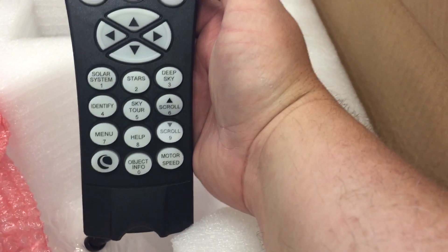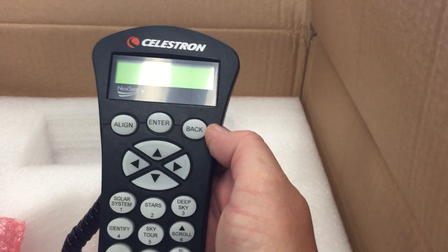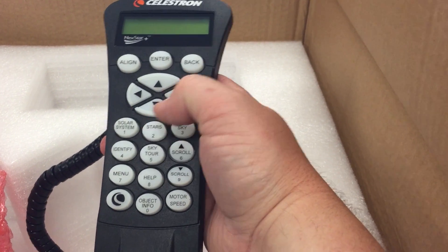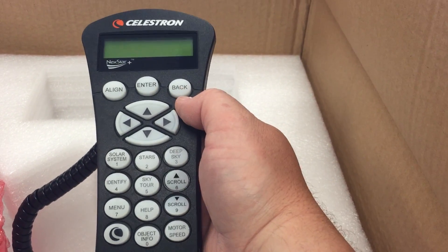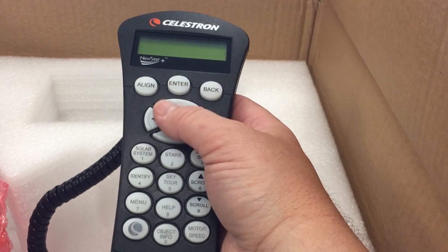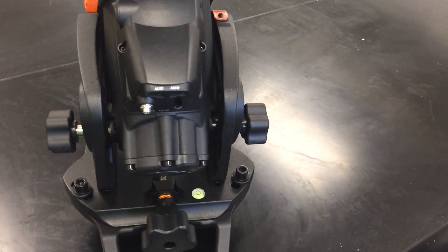You have your NexStar hand controller. Celestron has, for my money, the best user interface — it's very friendly and intuitive. They've cut out a lot of the unnecessary steps in their menus and it gets you right to it. The alignment is very easy, so that's a big benefit.